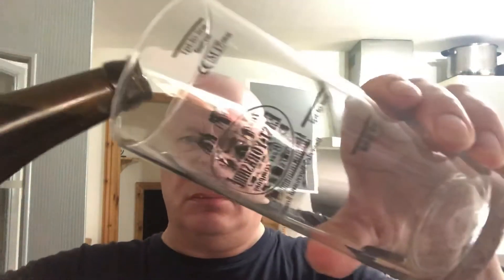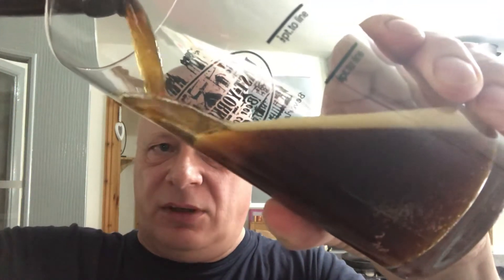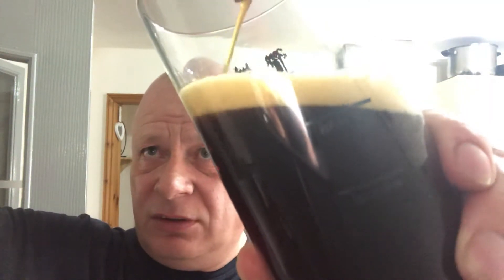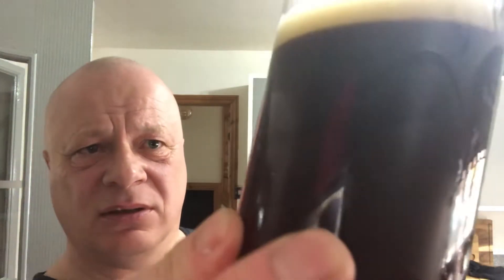A bit of a hiss there. I'm going to pick some up but I'm not 100% sure what it is - but it's not about sniffing, it's about drinking. Quite dark, well carbonated. The glass is a bit too big but I'll just go careful. That is dark - trying to think of a colour - a dark horse chestnut colour maybe.